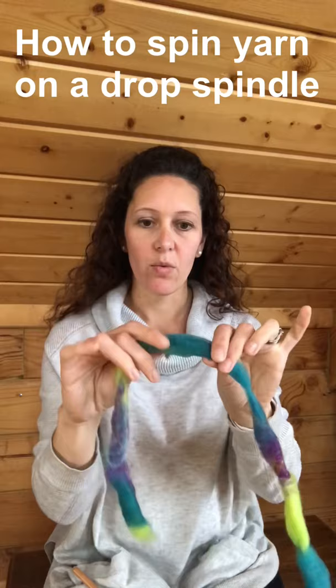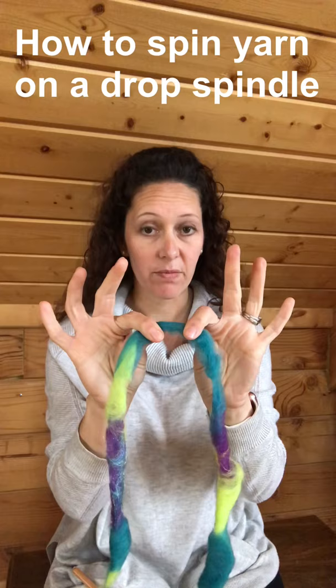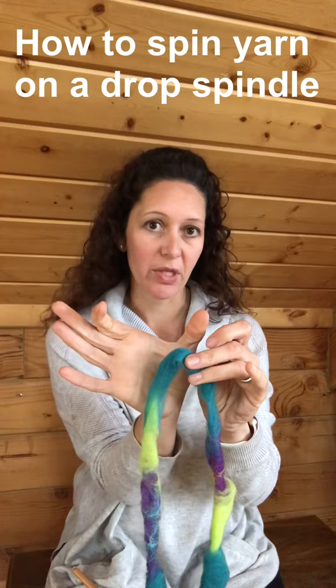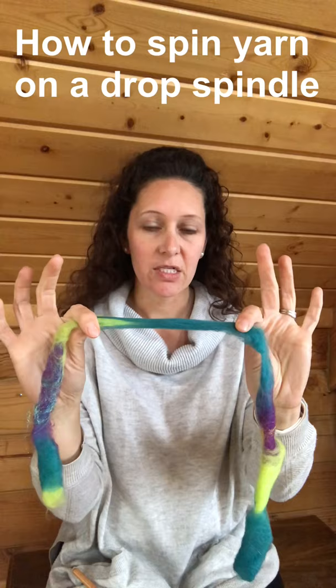If you go too close together you can't pull it apart, because the staple length — the length of the hair from the animal — is longer than that space that you're pulling. This is wool from a sheep and I would bet the staple length is probably five inches or so. So I need to spread my fingers out at least five inches to be able to pull and separate those fibers a little bit.